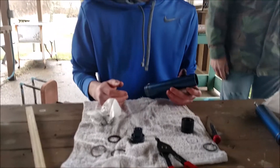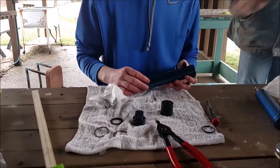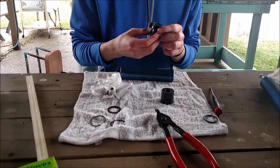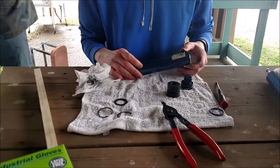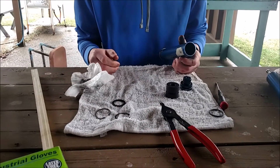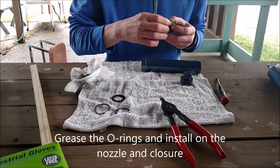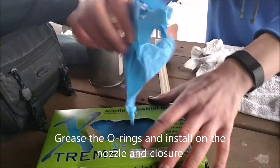First thing is just make sure everything is cleaned up first, then you can start assembling the next motor. So what's the order here? You put the new O-rings, and then you grease them first. Do you need gloves for this? Yeah, I do need gloves for this. Grease it on here.